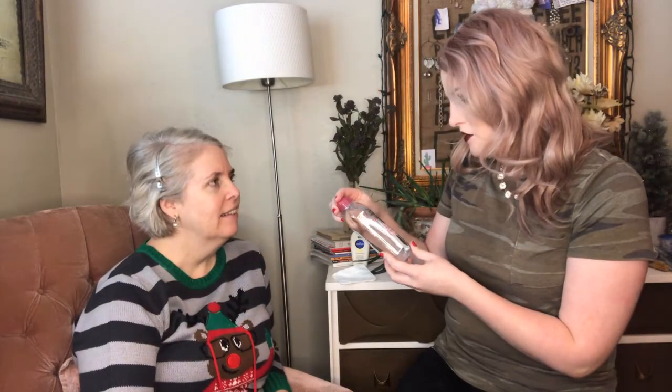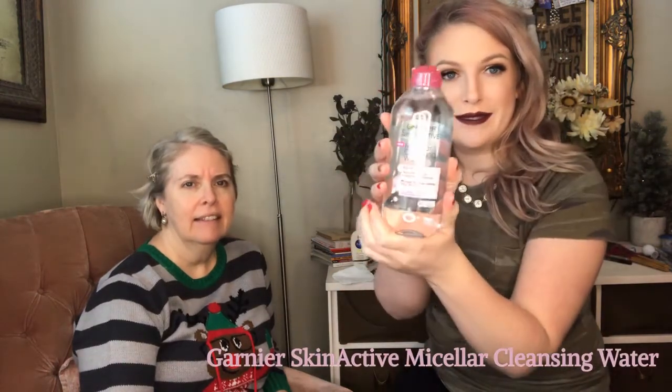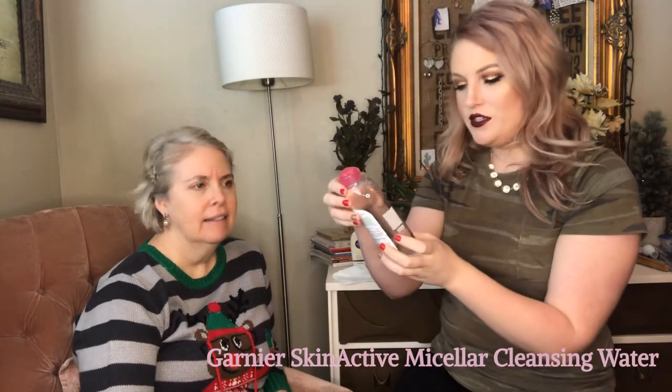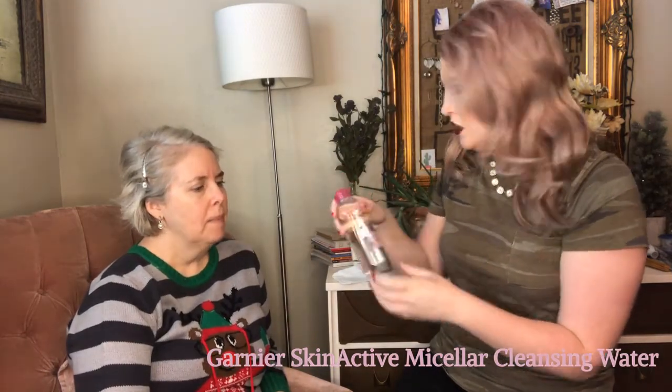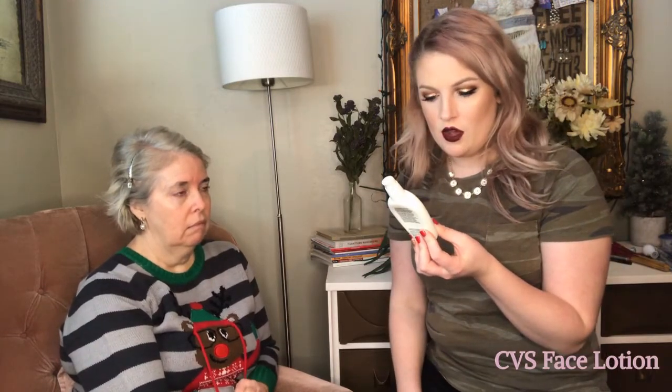First I'm going to have my mom use this micellar water — it's really bright with the new lights. I use this basically just to clean off any oil on my face, so I'm going to have my mom do the same. Now I want her to use the lotion she normally uses, just a facial lotion from CVS.